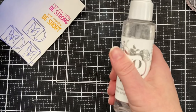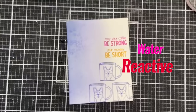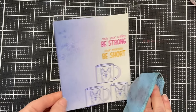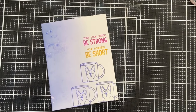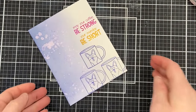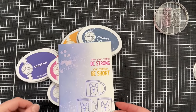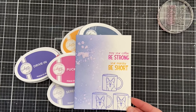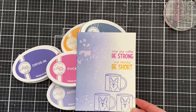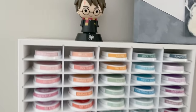Back to the inks — another reason I like Catherine Pooler inks is they're water reactive. I can do fun water droplets by flicking water onto the inked background, letting it sit for about ten seconds, then dabbing it away. Because I heat embossed the corgi mugs and the sentiment, those weren't affected. In a nutshell, I like these inks because of their multi-use: foam pads, great colors, blending, water reactive, heat embossing capability, and they have refills. This is everything I'm looking for in ink pads.